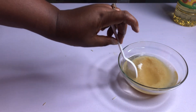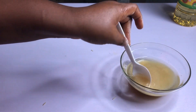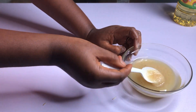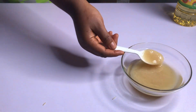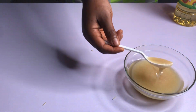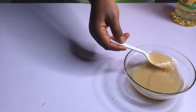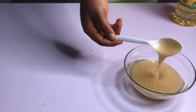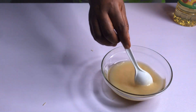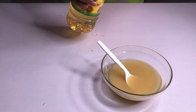Then stir it. You'll notice the rice powder and the oil are almost the same quantity. I'm going to add a little more oil to it.